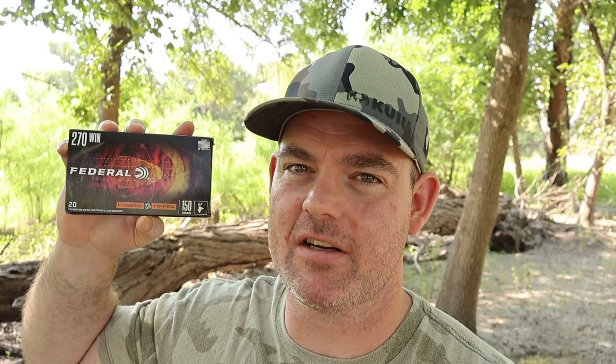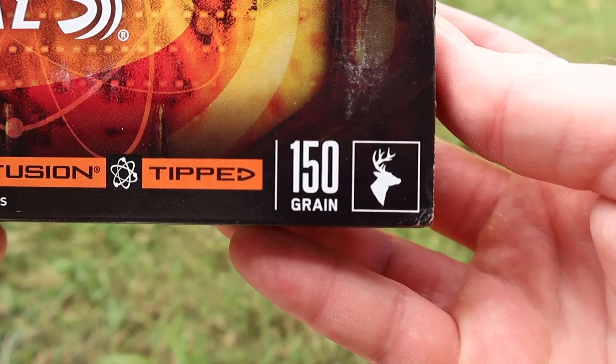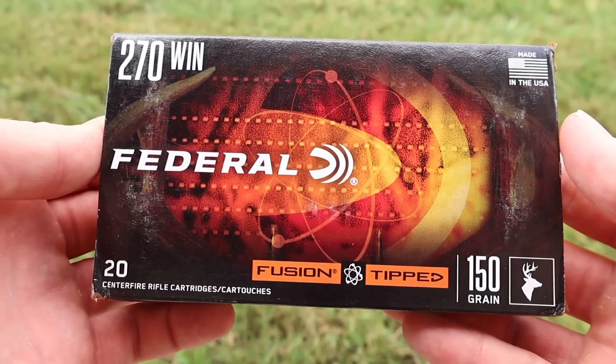We've got Federal Fusion Tipped — this is their 150 grain version in 270 Winchester. Here's the box for the Federal Fusion Tipped 150 grain load in 270, and we've got a whitetail deer icon on the box.